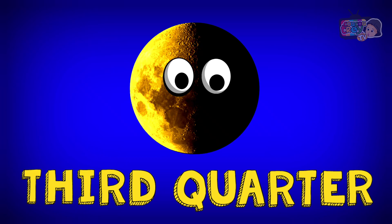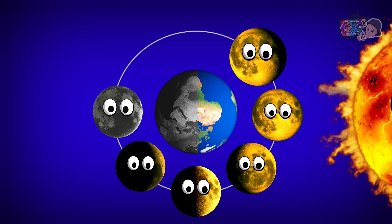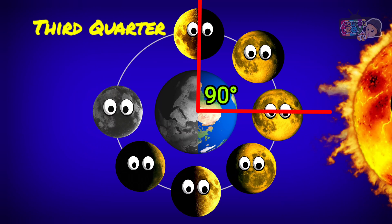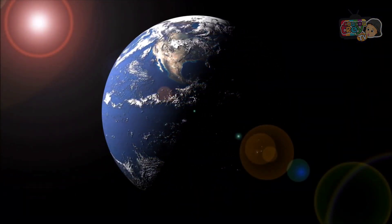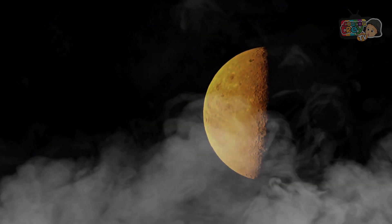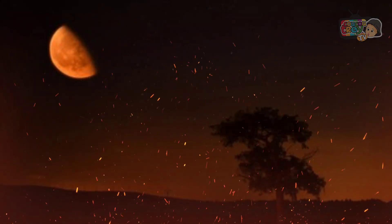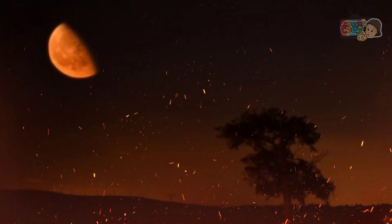Third Quarter. This phase happens when the Moon is at a 90-degree angle to the Earth and Sun. We see half the Moon illuminated and the other half in the shadow. In the Third Quarter, we see what looks like the left half of the Moon.